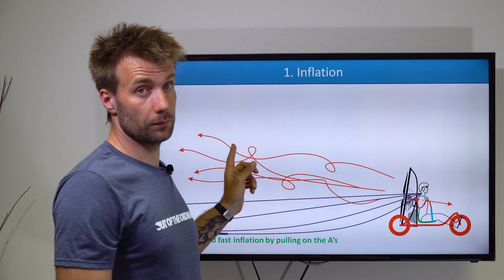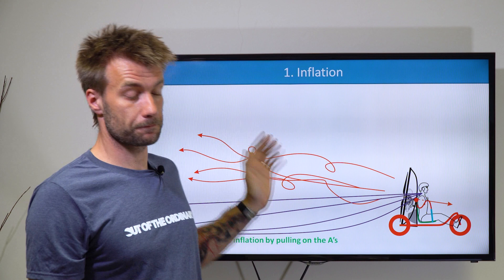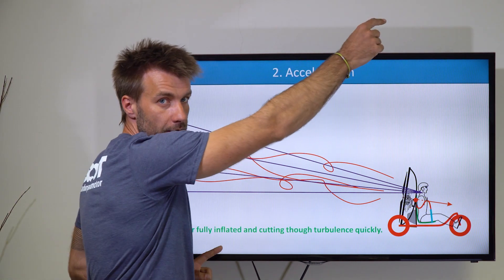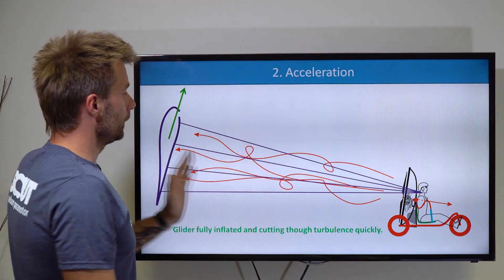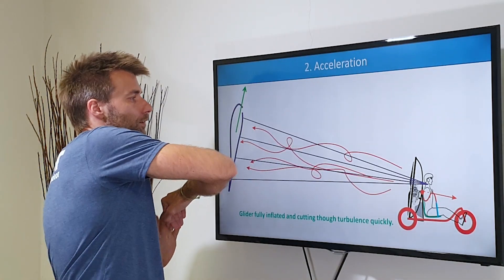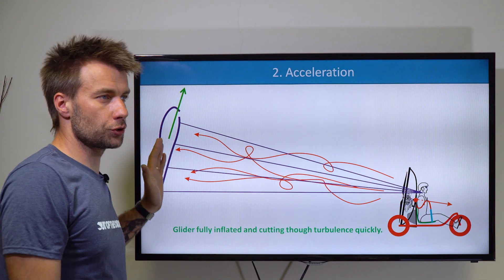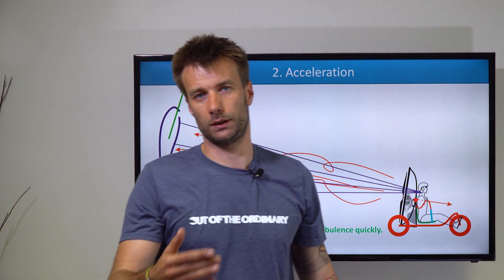Eventually the glider will come higher and will be exposed to that turbulent air. But at this moment, it already has the forward momentum — it's not a wall. It's already a glider that's coming up, it already has the speed, it's fully inflated, nice and stable, and it just shoots through the turbulent air quickly. You can't avoid the turbulence, but you want the glider to stay in the turbulent air for as short a time as possible. Inflate it, get it moving, and make it cut through the turbulence quickly.